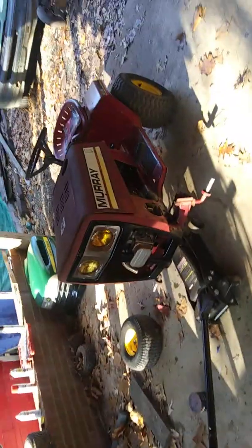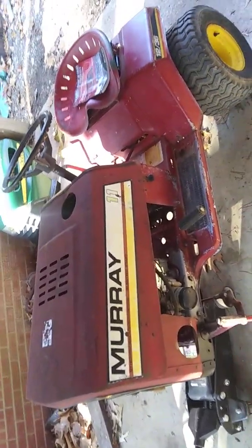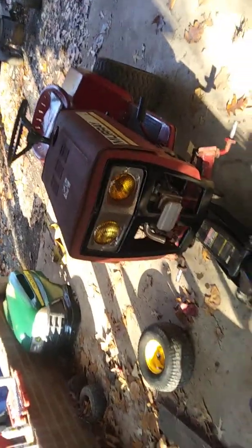All right guys, back with another mower — the latest one I got. Had it for a while but finally went and picked it up. I threw this together yesterday. That's the hood that's supposed to go with this mower, and the hood that's on here — the mower's about an 80-something model. The hood is off a 70s model 1136, and the mower itself is a 1236.